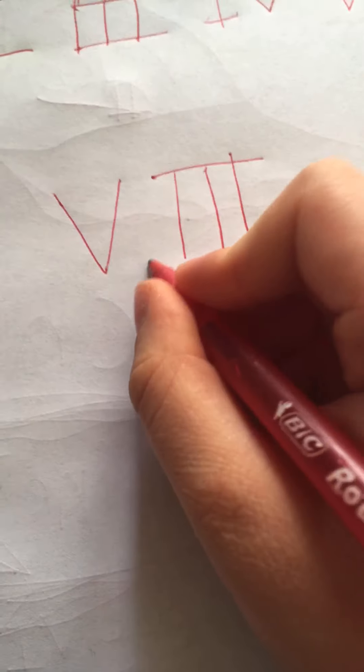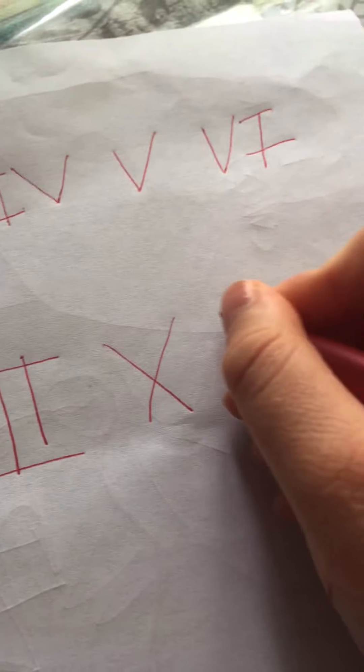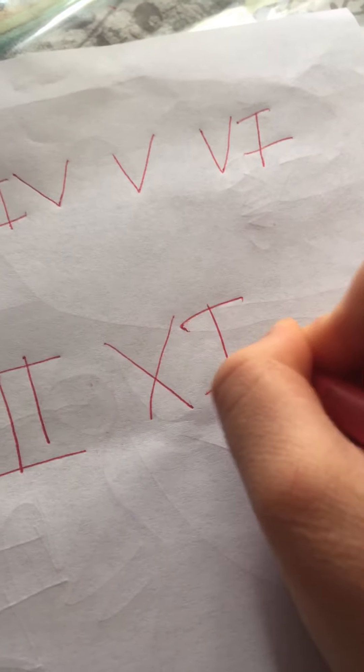Number eight is V I I I. Number nine is I X — one I before the X. That's number nine.